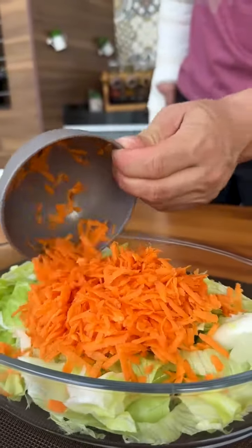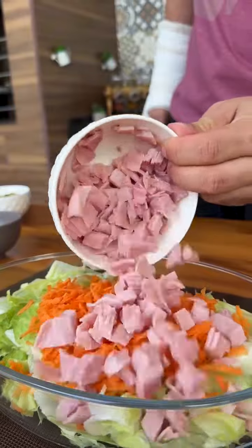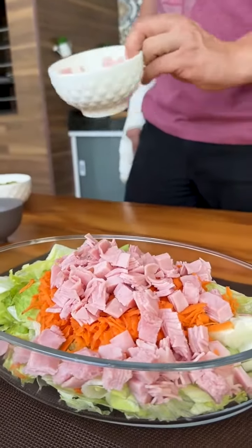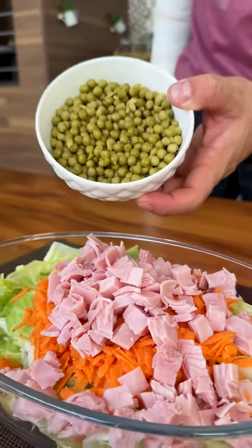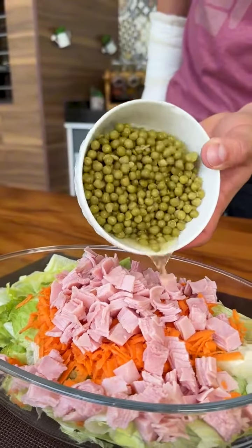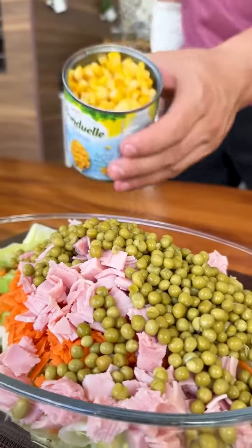1 grated carrot. 200 grams of chopped ham, but it can be turkey breast, loin, whatever you prefer. I will also add 150 grams of peas and 200 grams of green corn.